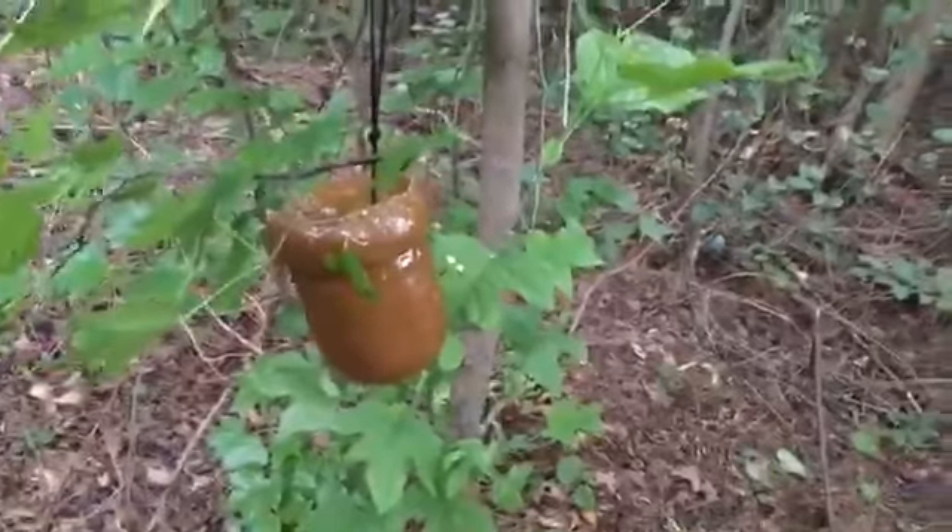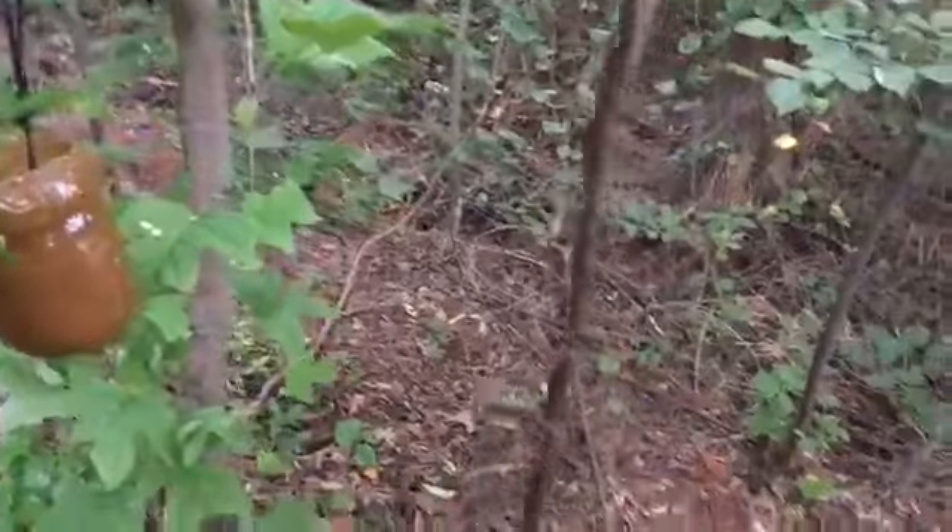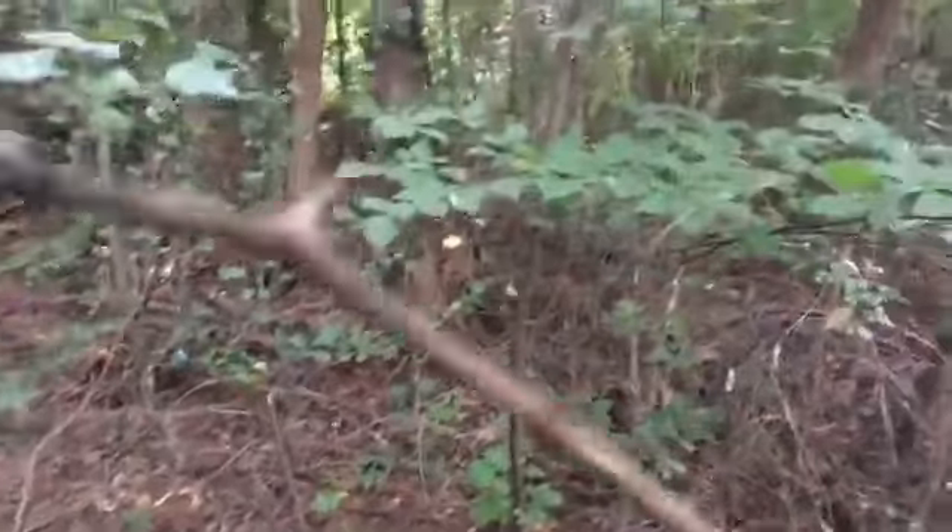Just a little bit above the ground so the deer can easily get to it. Set up a trail cam just like you normally would and face it right towards it.